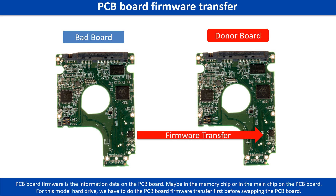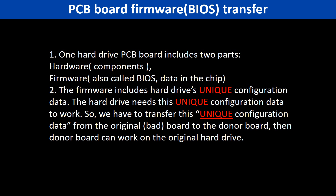Otherwise the new board will not work on the original hard drive. Why do we have to do the PCB board firmware transfer? Because for this model hard drive, one PCB board includes two parts: hardware and firmware. The PCB board firmware includes the hard drive's unique configuration data. The hard drive needs this unique configuration data to work, so we have to transfer this unique configuration data from the original board to the donor board. Then the donor board can work on the original hard drive.